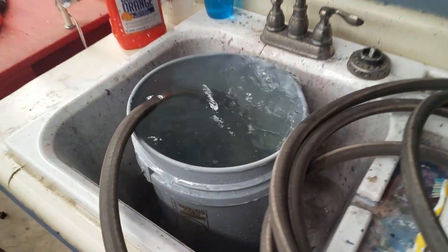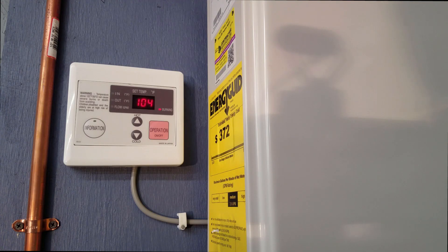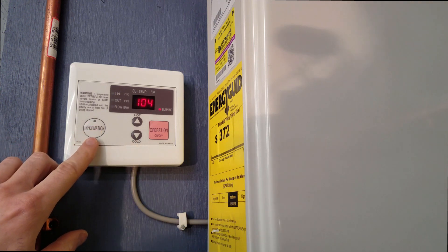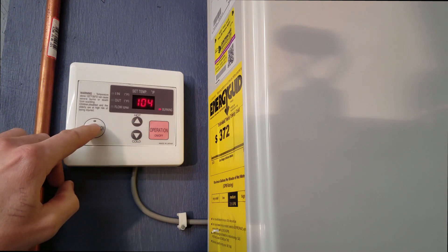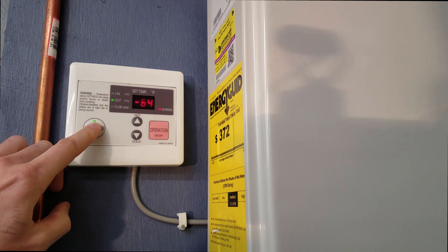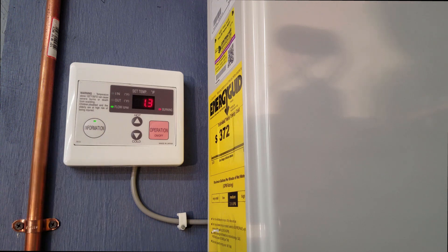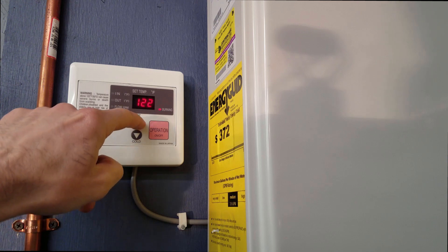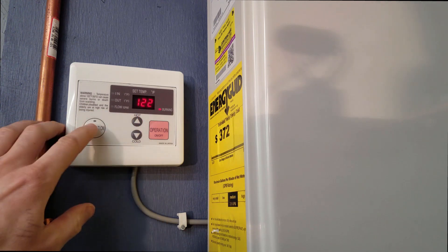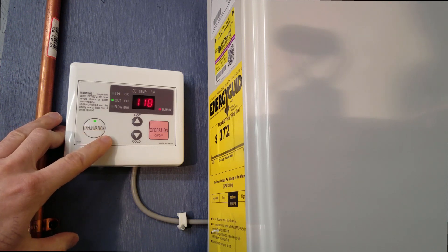A couple of big ones right there. So we just fired up the unit — it's running now, and this temperature display is great for checking out what you've got going on. You can set your temperature here very easily. This will tell you the incoming water temperature, the outgoing water temperature, and your gallons per minute. Right now I have 1,000 feet of PEX under the floor in four different loops and I'm getting 1.3 gallons a minute. If you turn this up, you're going to hear the flame start to increase. Incoming water is still 63 degrees, but now the outgoing water is 117–118 degrees.